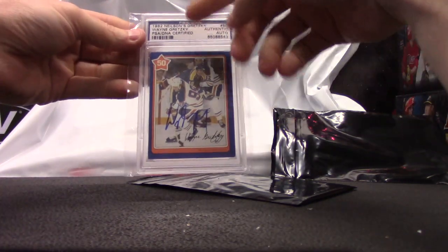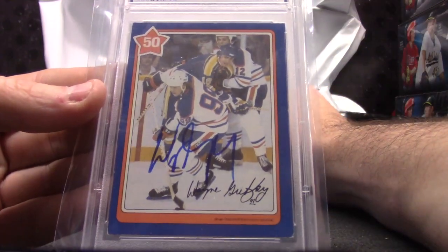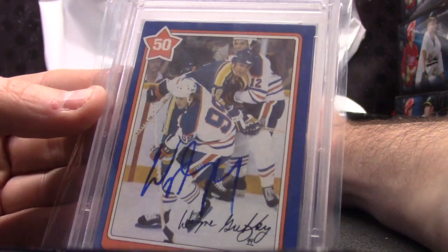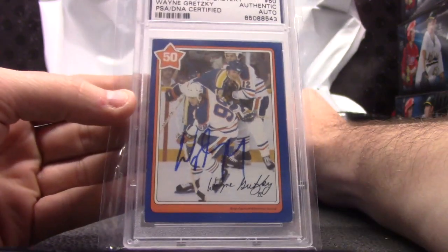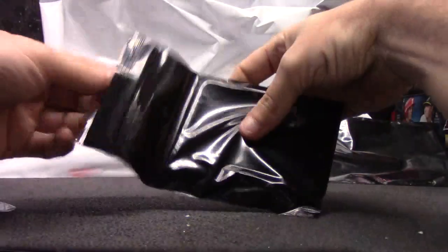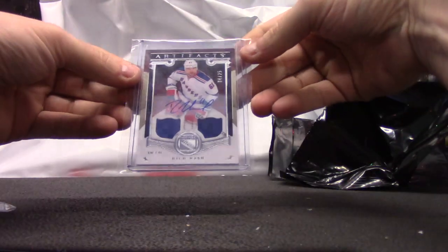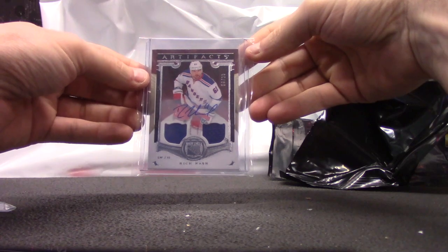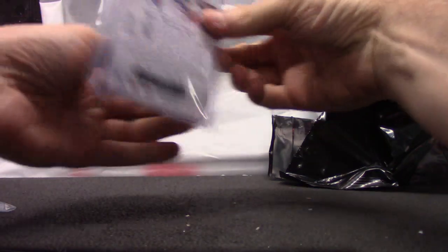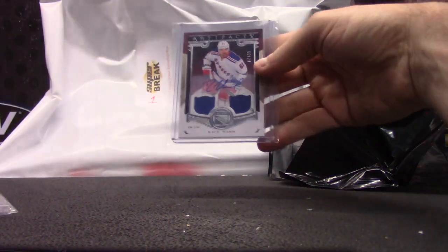Wayne Gretzky Certified Autograph, 1982 Nielsen Gretzky — not too bad. And Rick Nash, number 25, Artifacts Double Jersey Autograph. So we got Rick Nash, Wayne Gretzky, and Jim Craig.